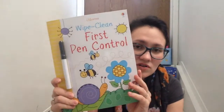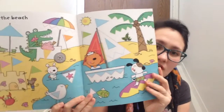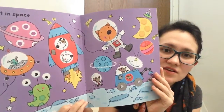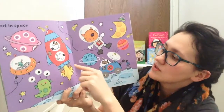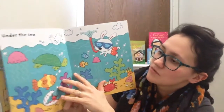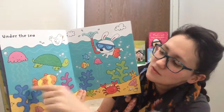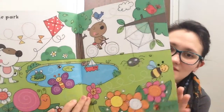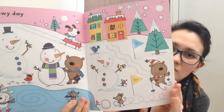We also have a first pen control book. When kids start to hold a pen in their hands, they have to circle around the bunny or make similar tracing exercises. It's a great book to learn to hold a pen.